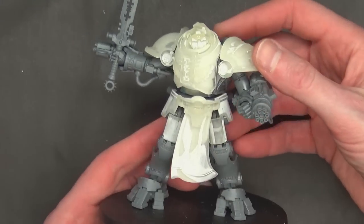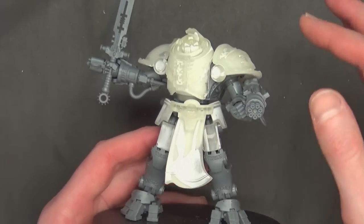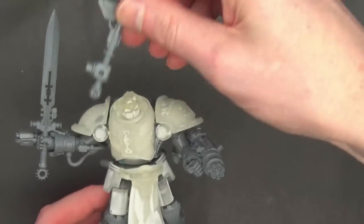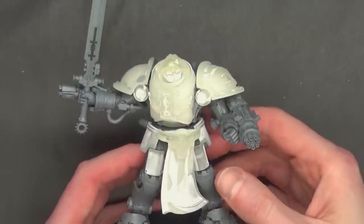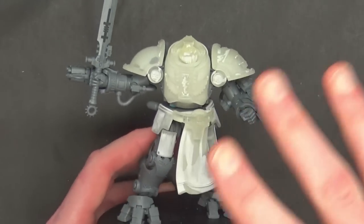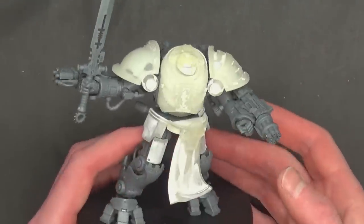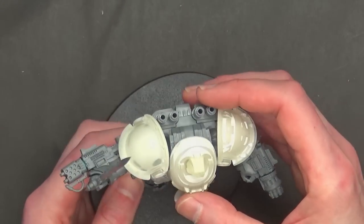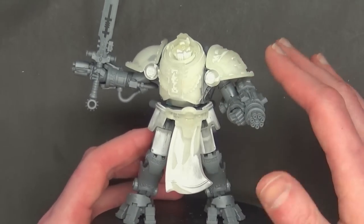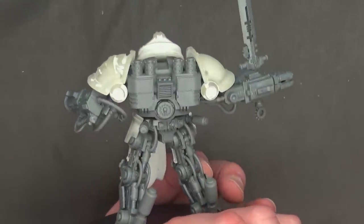Here he is fully assembled in a nice dynamic pose — I used a little blue tack for a couple of things I'm going to go back and magnetize. Overall it's a great pose with a gun up here, another gun option on the other side, and a close combat weapon that can be switched out for the hammer or whatever. There's no impact to the model's equipment or options at all. It is really hard to see the detail because the material is still translucent, so we're going to go ahead and prime this model.